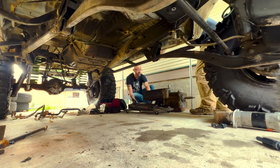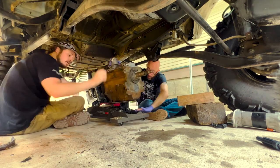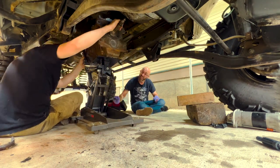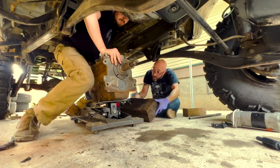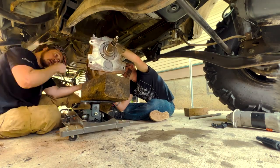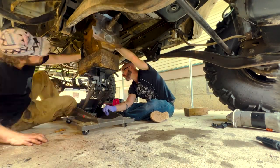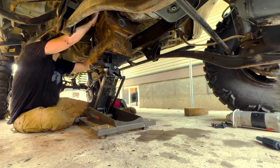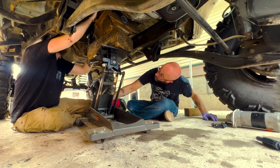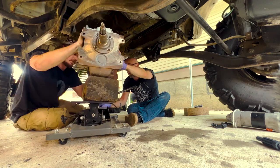Now that we have the engine started and running, we're faced with the objective of fitting the transmission into the back of the engine that already has the clutch on it. We used a transmission jack of sorts, the two of us under there, keeping in mind that this thing is about 230 pounds with the back of the bell housing and the adapter plate on it. Take precautions and figure out a way to get it in there safely. If you have a two-post lift and you can take the cab off, that's great. We didn't have that luxury, so we had to use what we had.